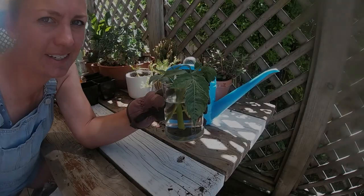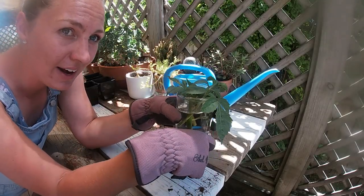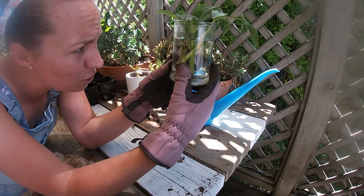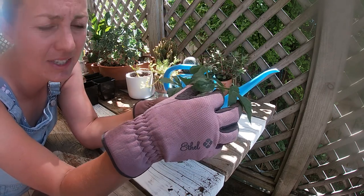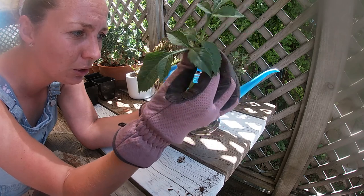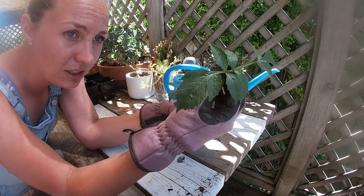Now this is the next job — these are dahlia cuttings that I got 10 days ago. Some people say if you just put them in water they will start to root, but I don't see anything happening. They're staying alive, which is wonderful, but there's nothing else I can see going on.